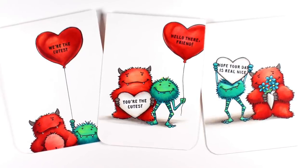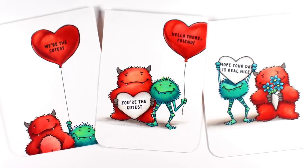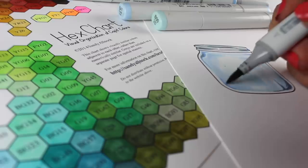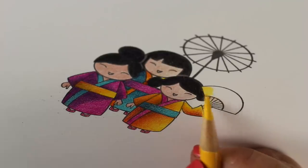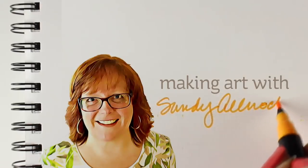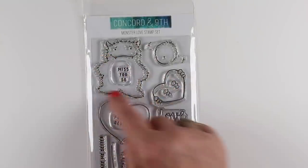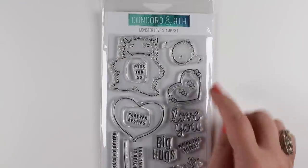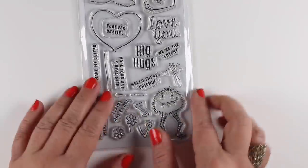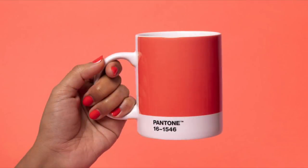Hi there, I'm Sandy Alnock, and today I'm going to be coloring some really darling little monsters from Concord & 9th. I wanted to work with these cute monsters because they are adorable and they have little hearts that they hold. They have little hands in different directions — you can mix and match them like paper dolls.